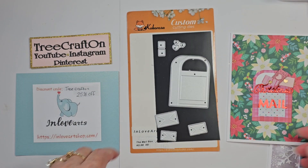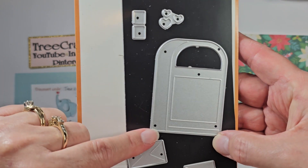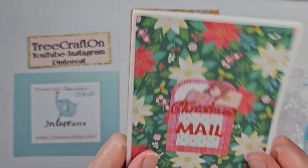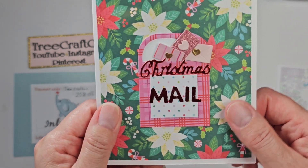Oh my gosh, it just dawned on me — I wonder if these are the feet for the mailbox and not the letters. Would that make sense? I don't know, it could be both. Oh okay, no worries. Next time. Oh, so cute.